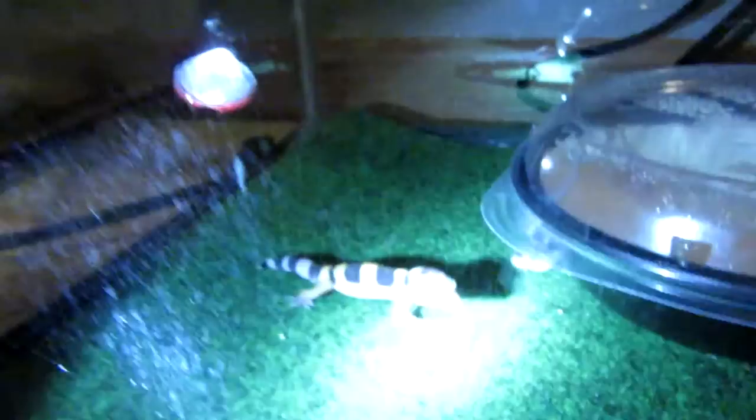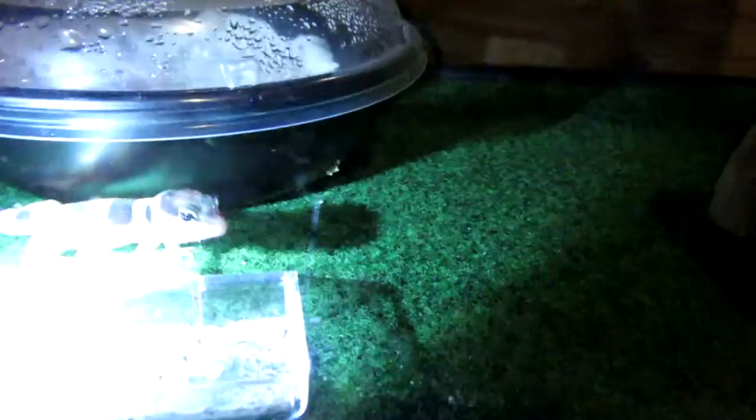Let me get my light so you can see more. So this is the one that hatched today. It's a nice little normal. Got a really light colored head though. Pretty cool.